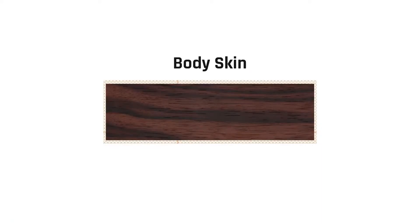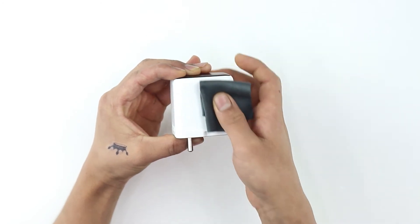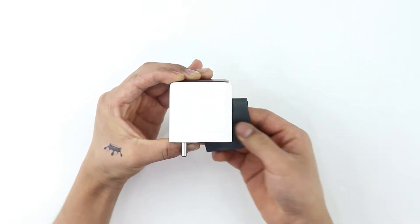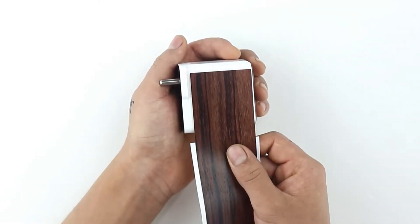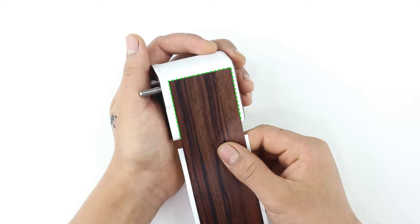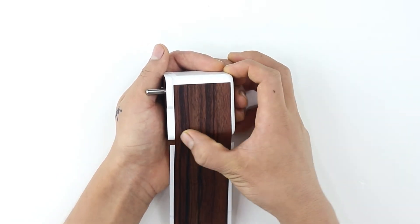Next up is the body. Clean the surface free of dust, fingerprints, or any visible stain using the microfiber cloth. Gently remove the skin from the 3M sheet and reattach as shown. Aligning the skin along the sides and straight edge of the charger's body is the right method. Once aligned, apply pressure evenly to secure the skin in place.